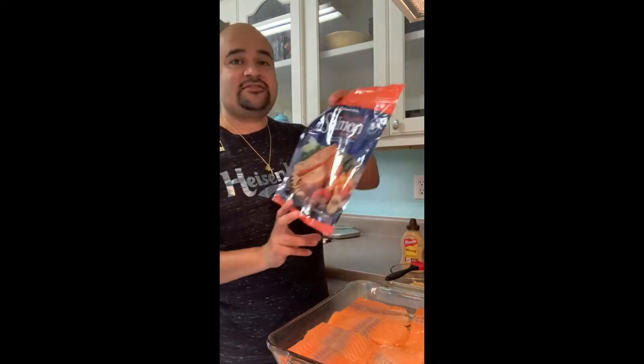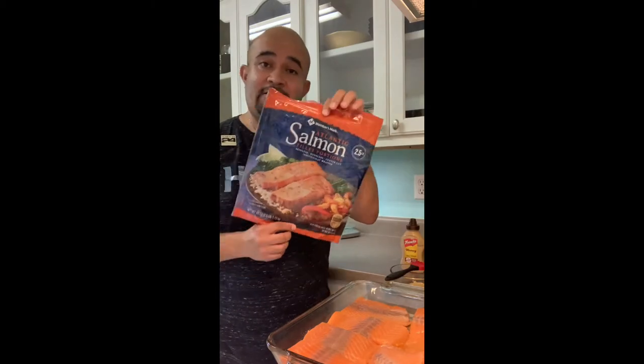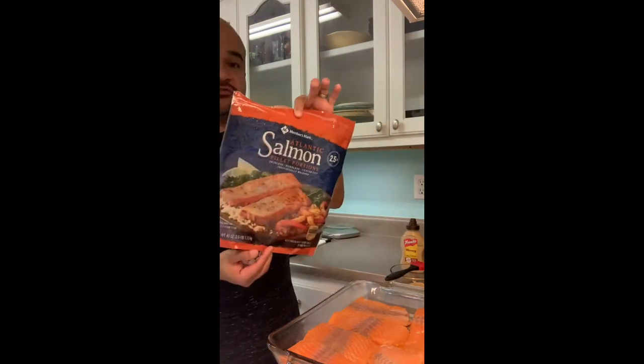All right guys, so I'm putting together our honey mustard baked salmon. We get these salmon fillets from Sam's, or if you guys go to Costco, H-E-B, Bilo, wherever you guys go, this is what we're using.